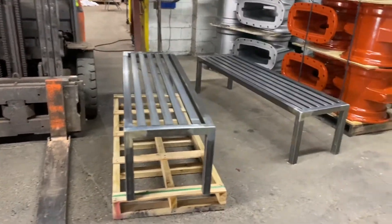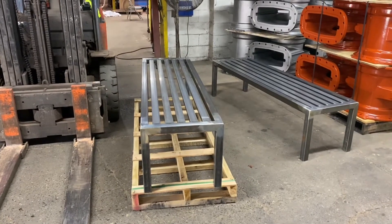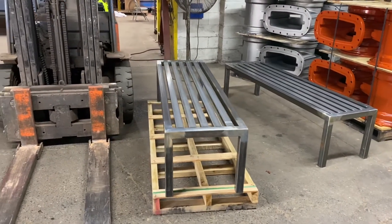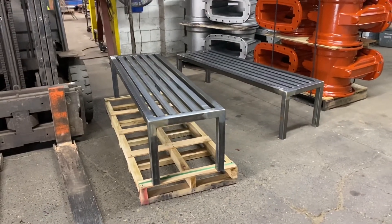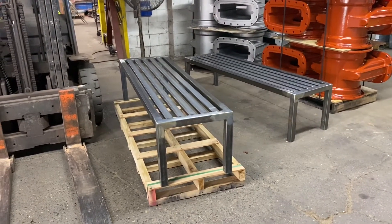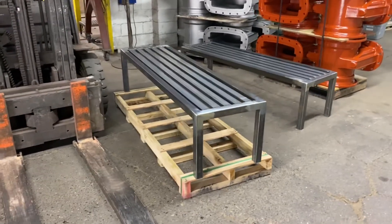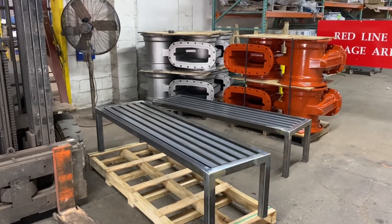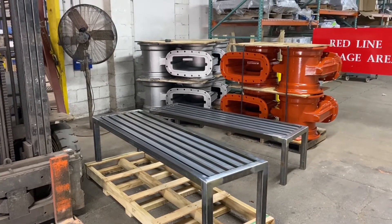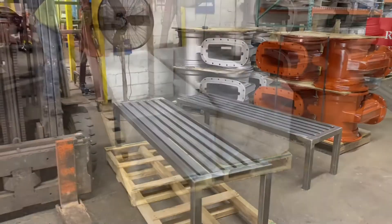Charlie Seltz here. Today we're looking at some six-foot Metrix flat benches. This is a raw part before it's coated. It's the old way of how they're palletized before they're being sent out — we used to package one on a six-foot pallet like this. We have a big order of 20 benches going out to South Carolina, so we're going to look and see if we can find a way to consolidate space to save us a little freight money.